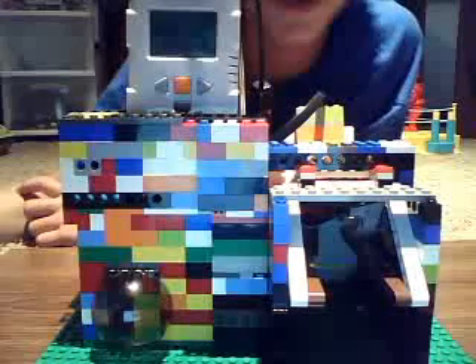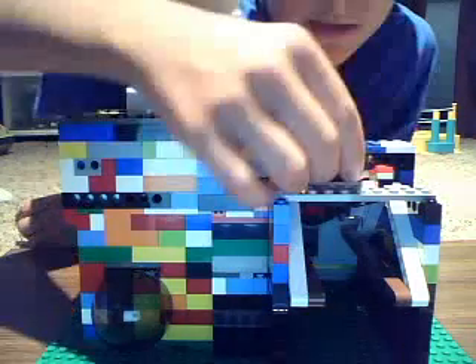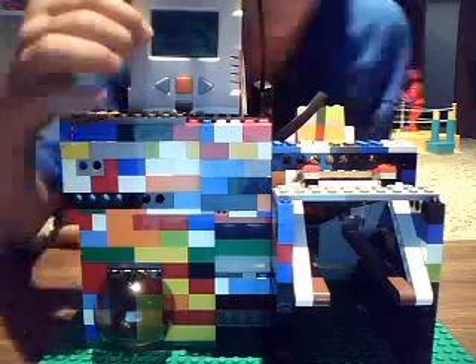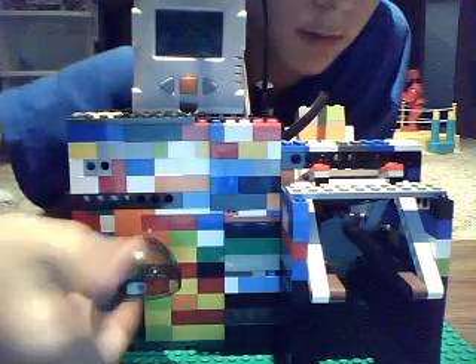You'll see what the color sensor is used for — it's actually just the color lamp part. When I put in 25 cents into the coin slot, you see a blue light came on. There was a little smiley face that popped up here, and then the gumball came out right here.